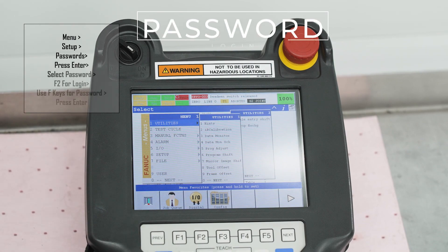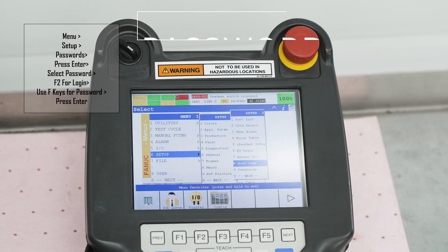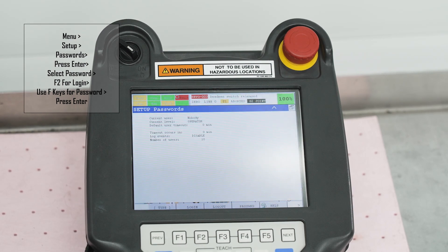Press the menu button, scroll down to setup, press the right arrow key twice, scroll down to passwords, and press enter.